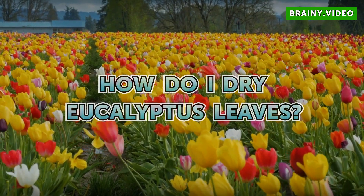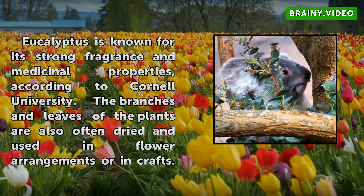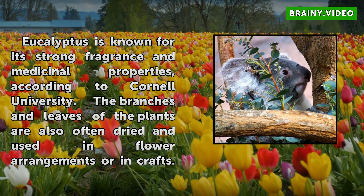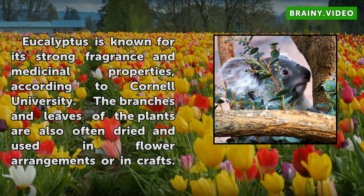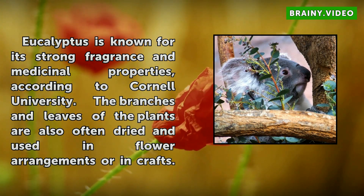How Do I Dry Eucalyptus Leaves? Eucalyptus is known for its strong fragrance and medicinal properties, according to Cornell University. The branches and leaves of the plants are also often dried and used in flower arrangements or in crafts.